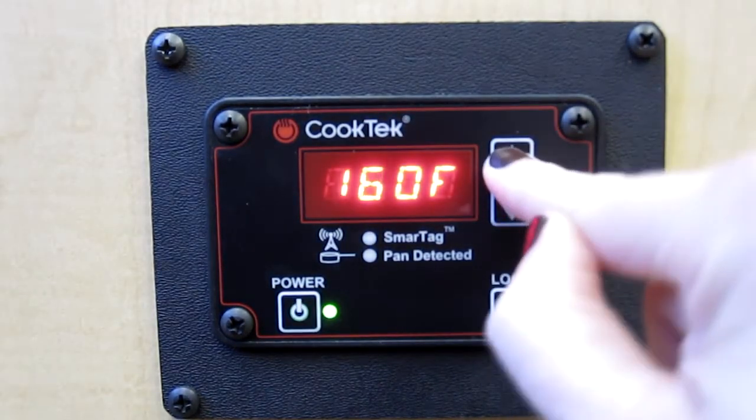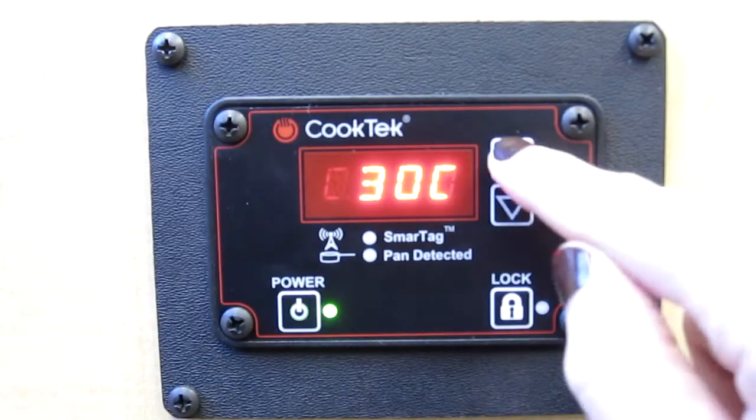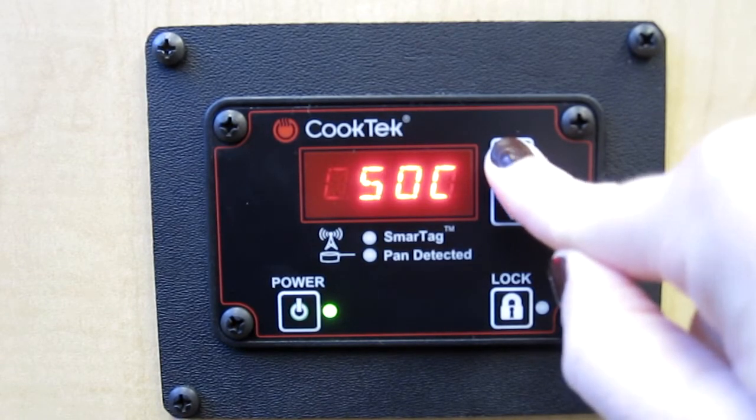The machine will then shut itself off. When you turn the machine back on with the power button, you will have access to all available temperatures in either Fahrenheit or Celsius.